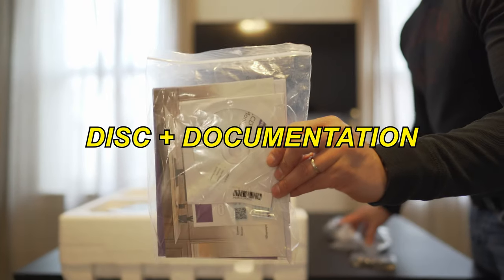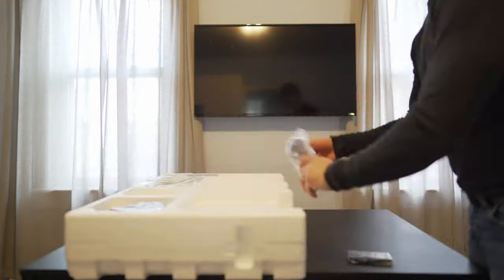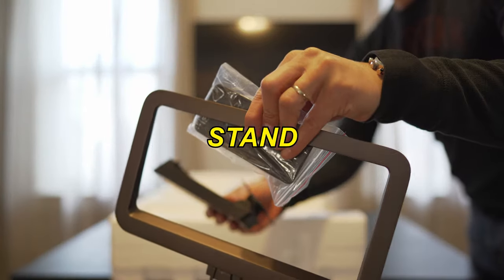Inside, we get a disc with drivers and some documentation, a USB-C cable, the power cord, an HDMI cable, a remote control, and the stand.